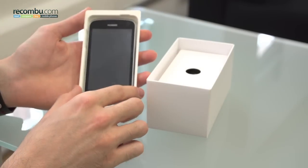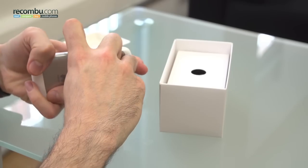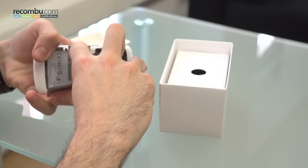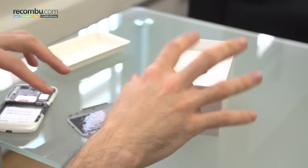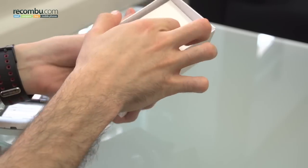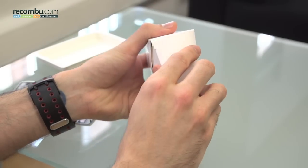So you're greeted firstly by the phone itself. Feels quite nice and light — we're going to assume there isn't a battery in there. Yep, as we remove the back cover we can see that. Inside the box will probably be the battery. Put that to the side and we can open the box within a box.